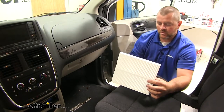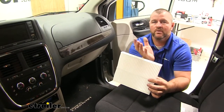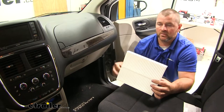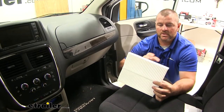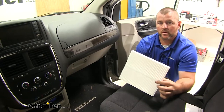Maintaining a new filter or replacing your filter every six months to a year is going to allow the airflow coming into the vehicle to be a lot cleaner, not only for you but for your passengers. Keep in mind that when you turn your air conditioner on, all the airflow coming from outside or from your engine is going through this filter. So the more clogged up it gets, the harder your air conditioner is going to have to work.